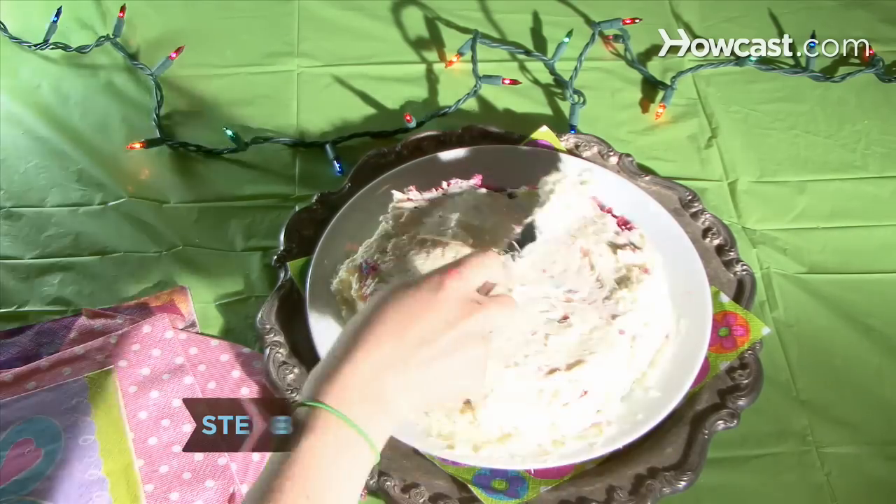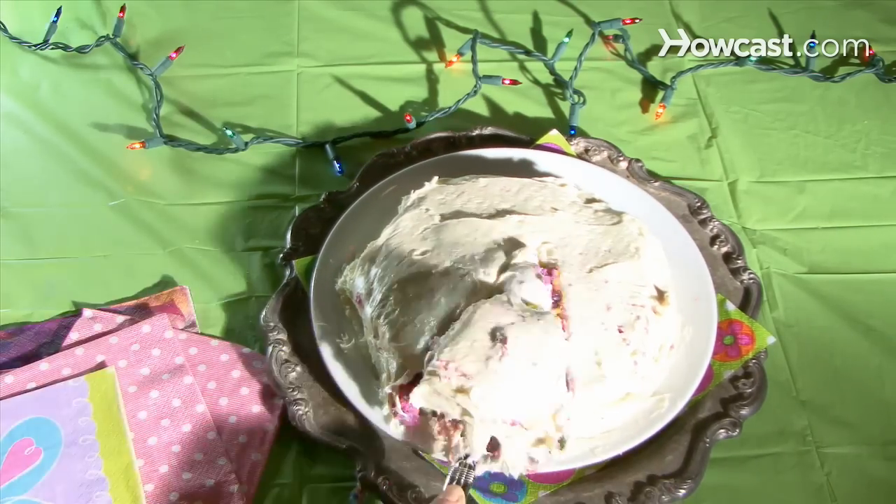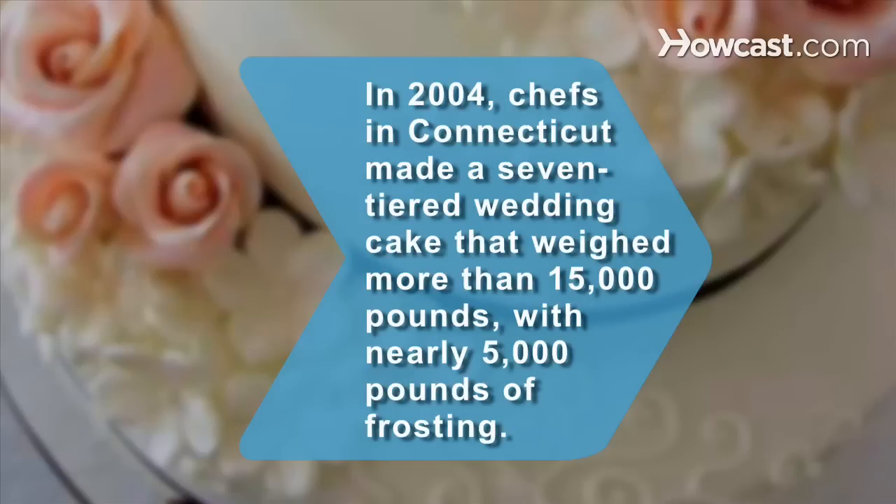Step 8. Frost the cake once it is cooled. Serve and enjoy. Did you know: in 2004, chefs in Connecticut made a 7-tiered wedding cake that weighed more than 15,000 pounds with nearly 5,000 pounds of frosting.